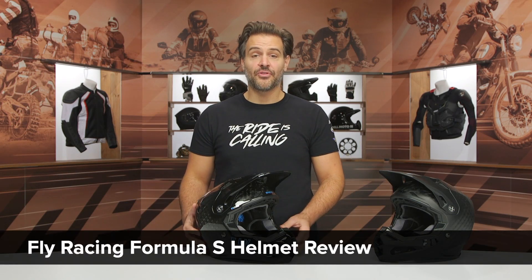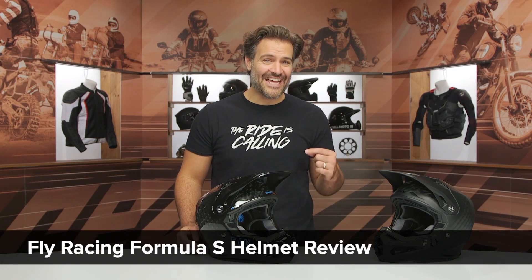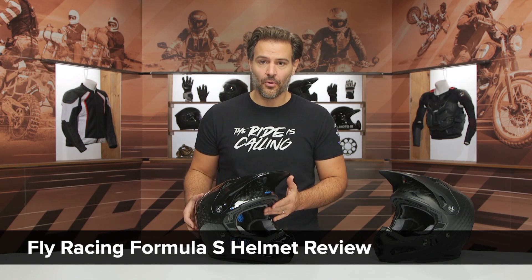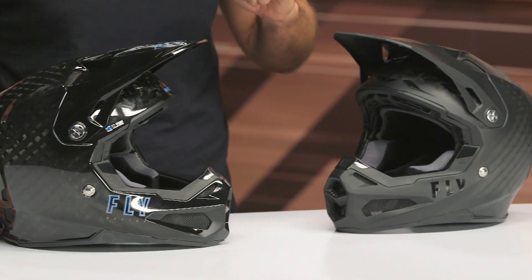Spurge here, and in this video we're going to break down the new Fly Racing Formula S helmet. This is coming in around the $800 price point, which is a $100 increase over the standard Fly Racing Formula helmet.